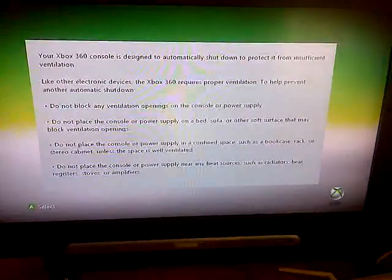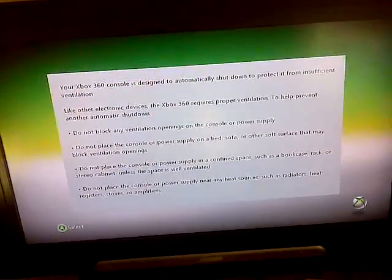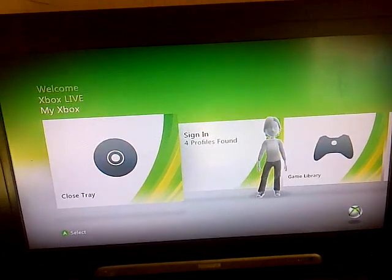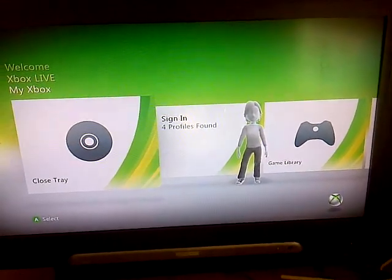There you go, and that's how you fix E64 error, E68 error, and E73 error. So yeah, please rate, subscribe, and whatever.